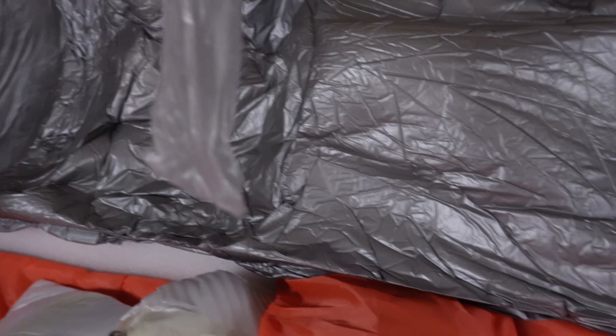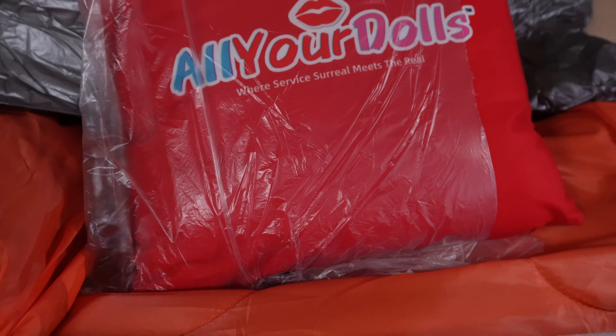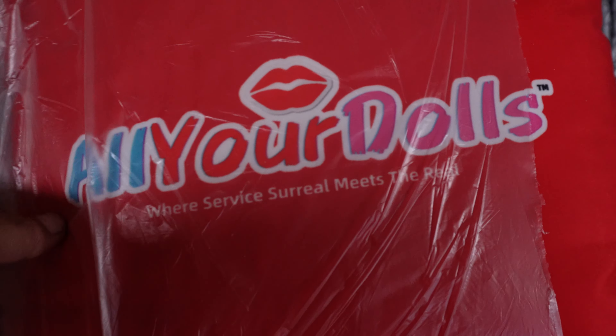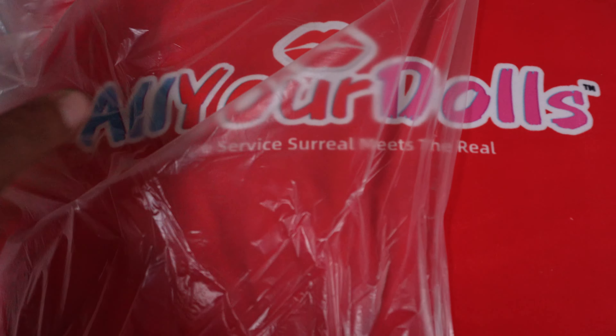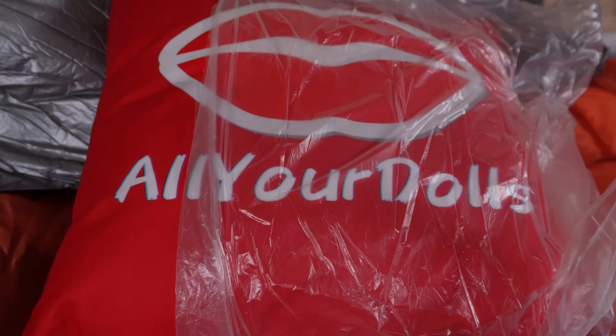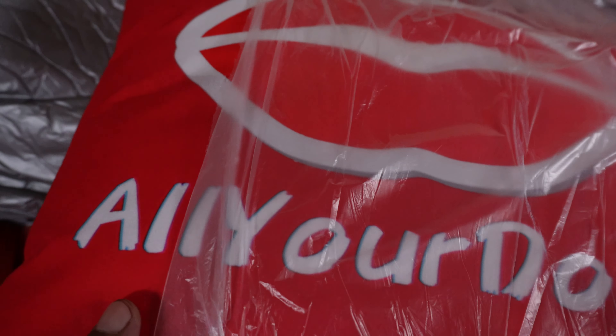I've never gotten one of these — this is pretty cool. It's an All Your Dolls pillow. On the back it's got the All Your Dolls branding on there too. I think that's pretty cool right there.